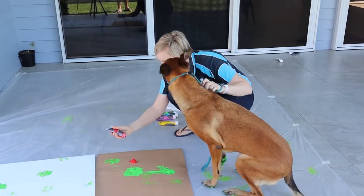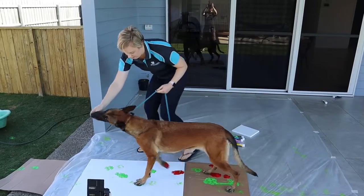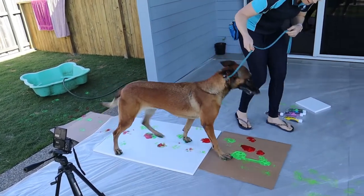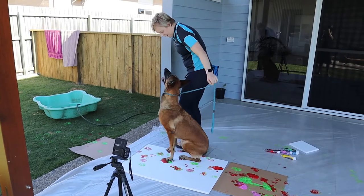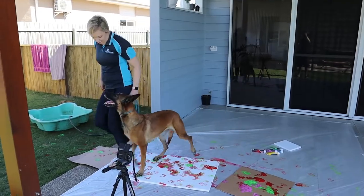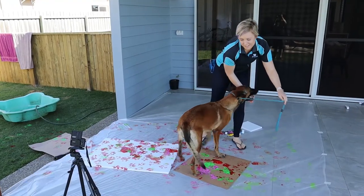No, no, leave it. Leave it. Good girl. All pretty! We need training to do this.